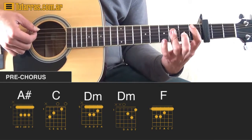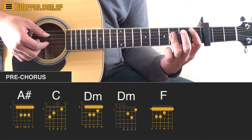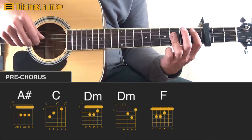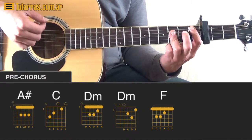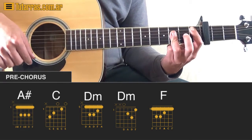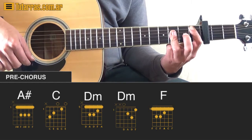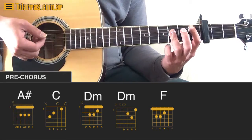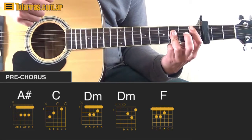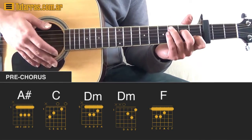We're going to go to Bb, and it's the same strumming pattern we did before with F at the beginning: two downstrokes, then one upstroke, another upstroke, and then we finish with a downstroke — so down, down, up, up, and down. Then we go to a C chord and do the same thing.